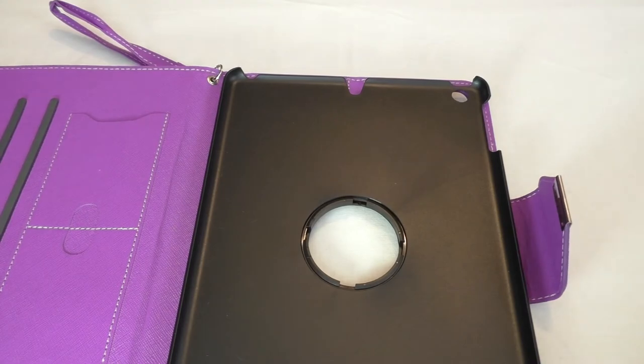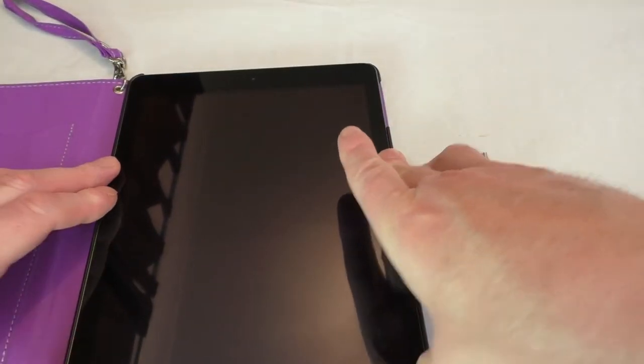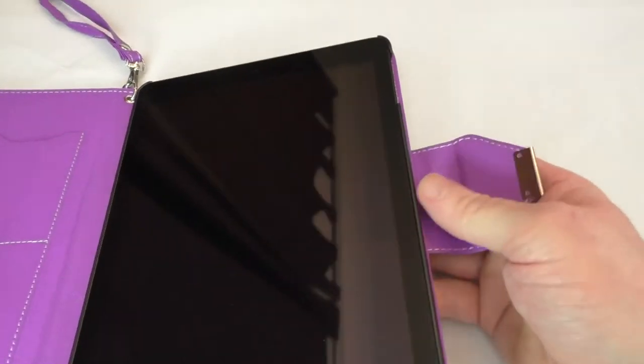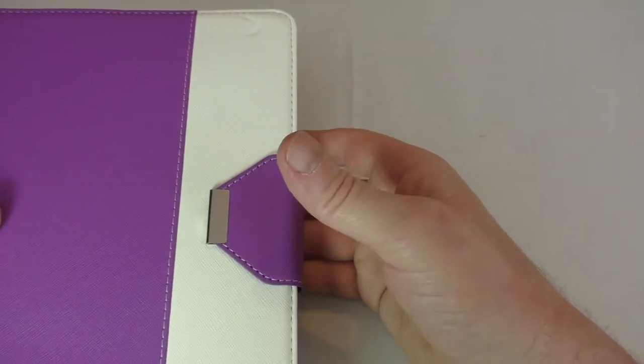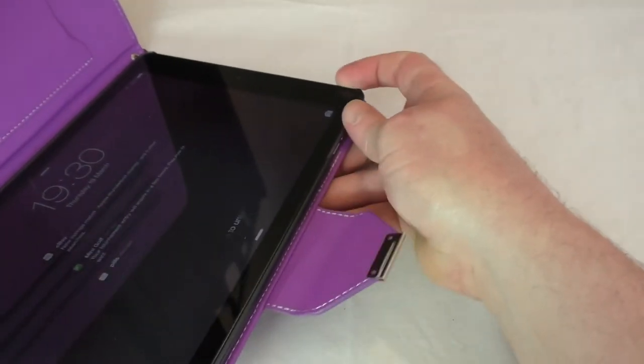Let's get an iPad in it — that's going to be the best thing to do. This is my iPad, better looked after than any other iPad in this house. That's clipped in solid — it's not going to fall anywhere. I don't think it's going to sleep/wake — let me just lock that again.